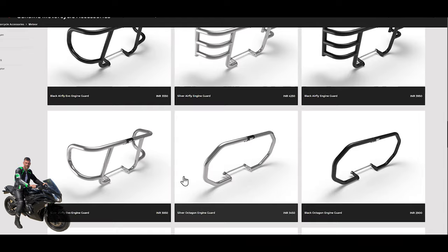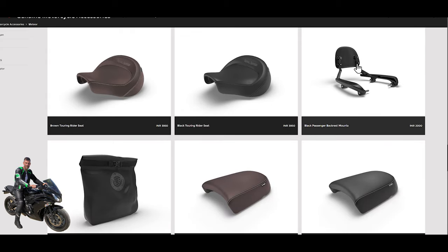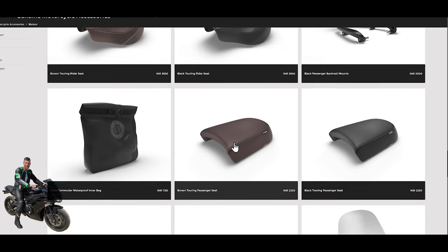There are fancier engine guards with triple bars versus the single bar option, though those are probably not hugely relevant for the UK market. Then we come to something interesting: brown touring rider seats with visible stitching and a more supportive backrest profile. There's also a less detailed version where the stitching is more color-matched and less overt. If you're doing a lot of miles, you might look into upgrading the seat or getting panniers. Further down there are passenger backrests and touring seats for passengers in both brown and black — possibly with gel inserts for extra comfort.